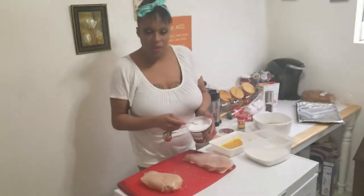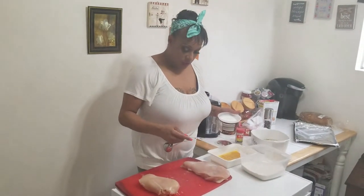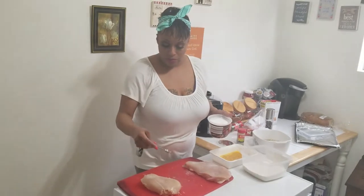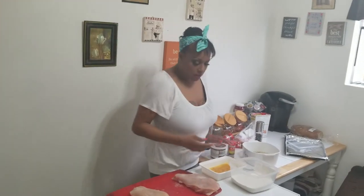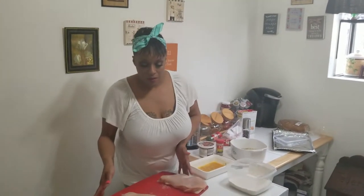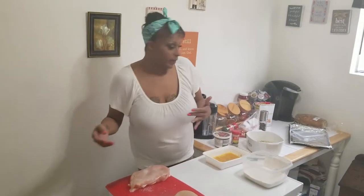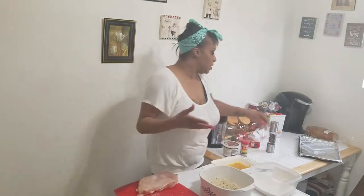Now my hands are washed. The chicken's all folded up with the ham and the cheese. Between the two of them I'm going to take about a quarter teaspoon of salt just to make sure that's seasoned. Salt is one of those necessary evils when you're cooking. Unless you are on a sodium restricted diet — that's why most sodium restricted diets use a lot of herbs and Mrs. Dash — because salt is a natural enhancer. It just makes the food pop.